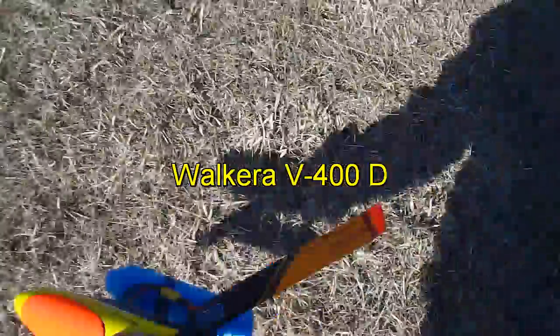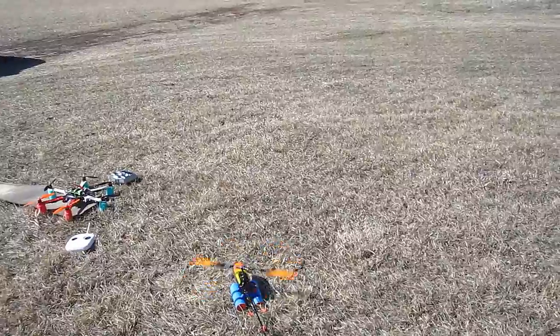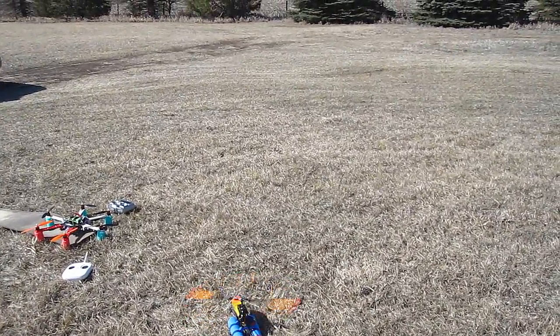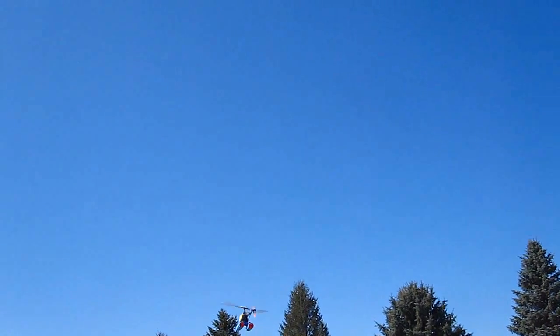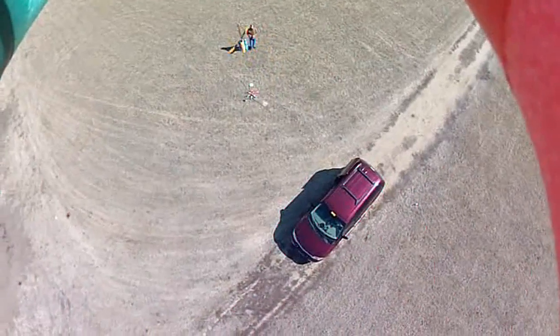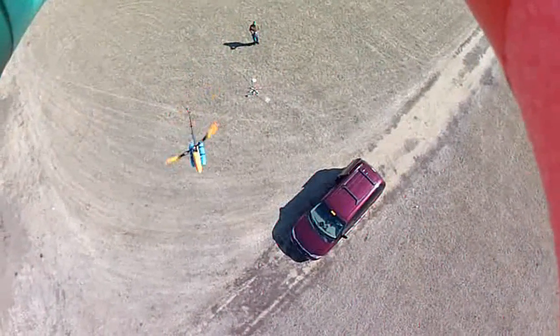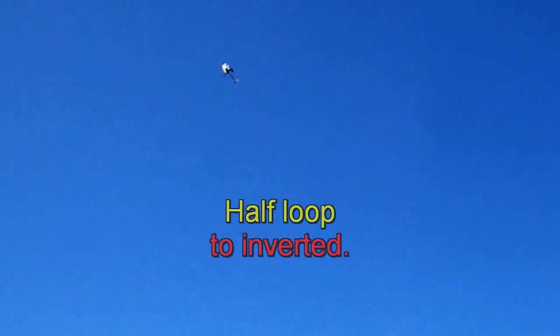Taking the V400 up — here we go, try out my switch.